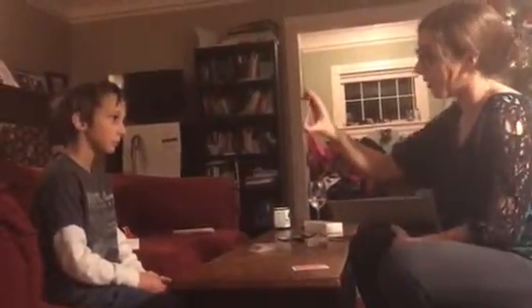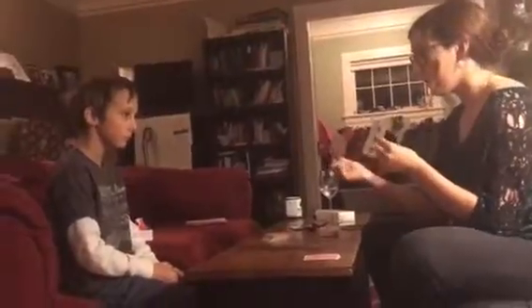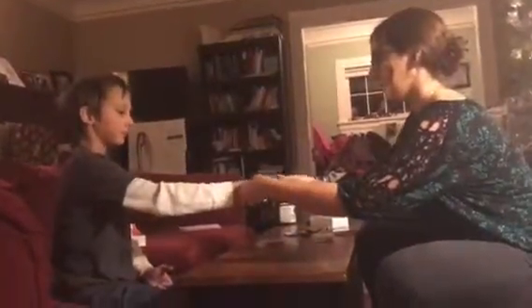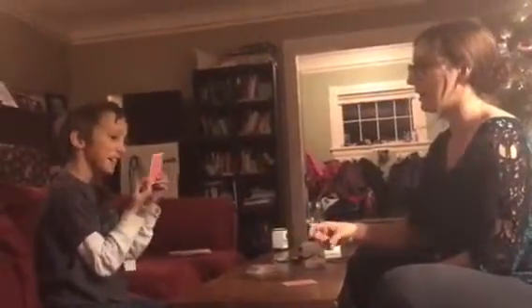Nope. That one down, next one on top. Are either of those your cards? Nope. Alright, so now I'd like you to make a fist. Alright, keep it right there. Is that your card? Yeah! Show it. Alright, give me the cards. So you can call that whatever you want — smack, there it is.